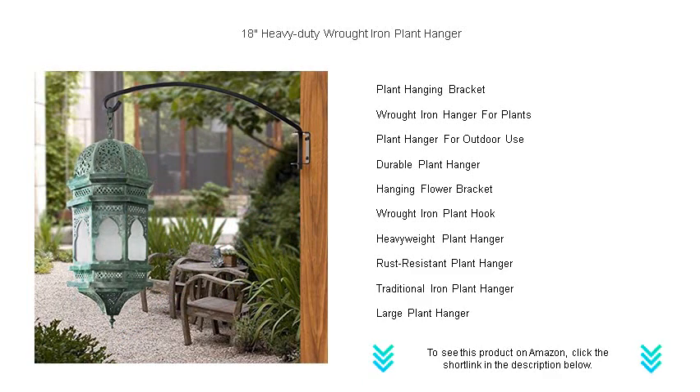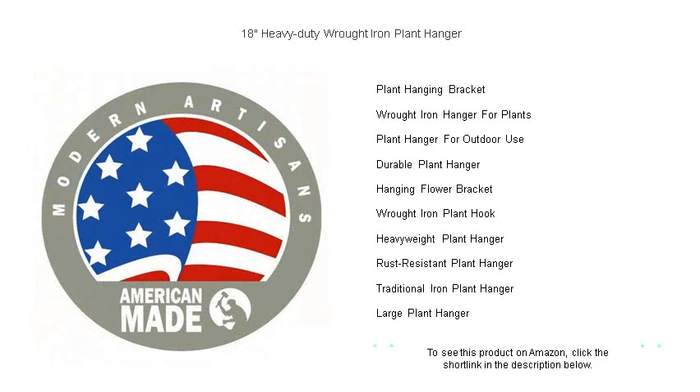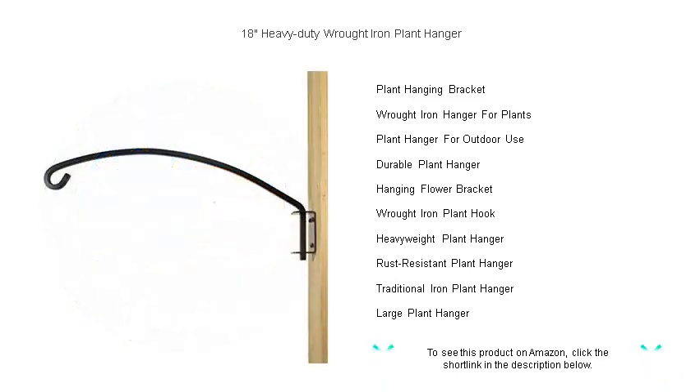Installation is a breeze, allowing you to quickly enhance your garden, patio, or balcony. Experience an effortless blend of functionality and aesthetic appeal. Transform your space into a captivating oasis today with our 18-inch heavy-duty wrought iron plant hanger. Your green haven awaits!